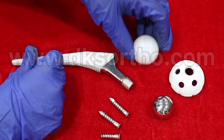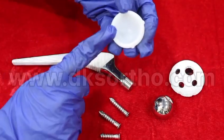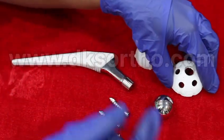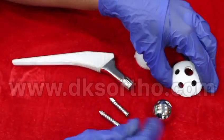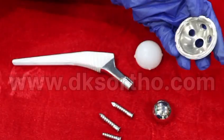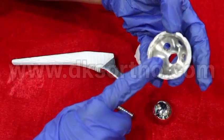We have a simple liner, and also a posterior lift 10-degree liner. Then we have the internal head, the screw which will be used for fixation, and this is the acetabular cup, uncemented.